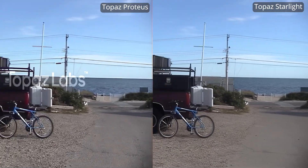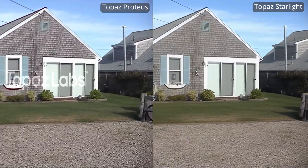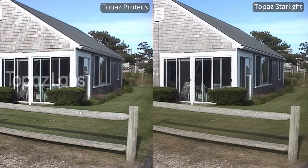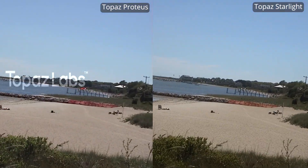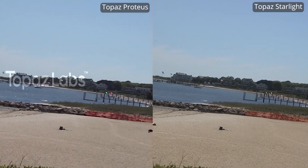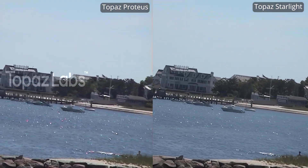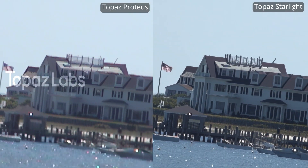We now have Topaz Labs Video AI desktop software against its Starlight software. I fed the Video AI the de-interlaced version of this footage at a resolution of 720x480, and I used the Proteus model with the recover detail option set to about 50%. There really is a huge difference here between the Video AI software and Starlight in this scene of the house. The desktop software is simply not able to do what Starlight can do.